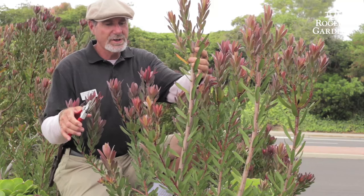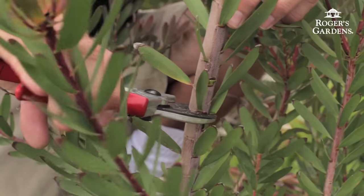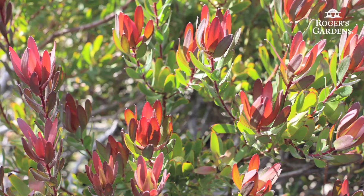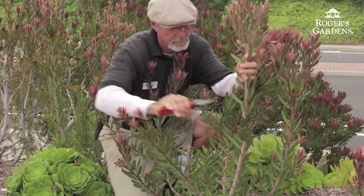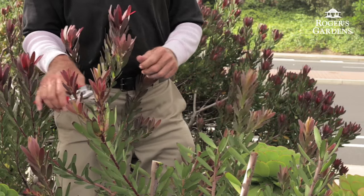On these longer shoots I'm going to make my first cut about halfway down. Here's another long cane that I'm going to be pruning back. I'll take my pruners on about a 45 degree angle and I'll cut. I'm going to start pruning some of these outer canes that have gotten really long.